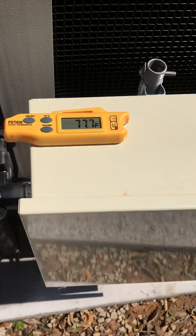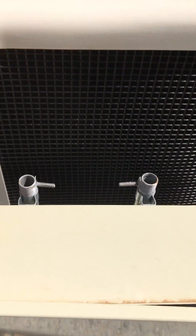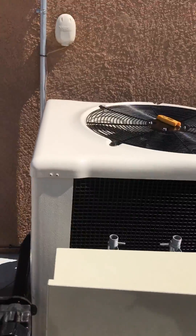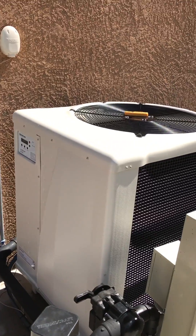We have some really quick simple steps. All we really need to do is grab a temperature gauge — outside ambient temperature is 77.9, 78. We place our temperature gauge over the fan of the unit. What we're looking for is 10 to 15 degrees cooler than the ambient temperature outside. That tells us that we have a good heat exchange happening.